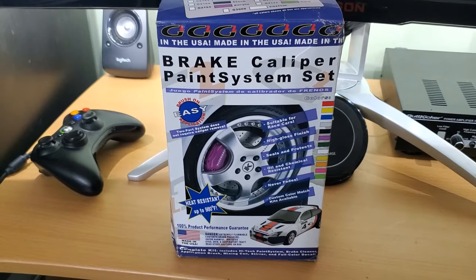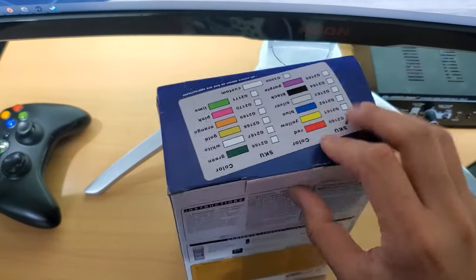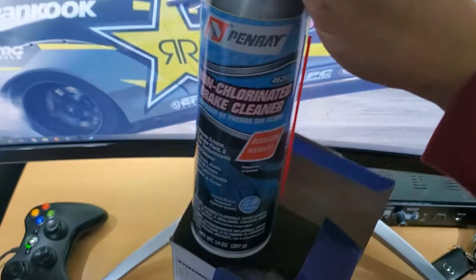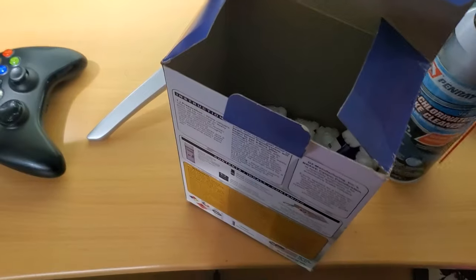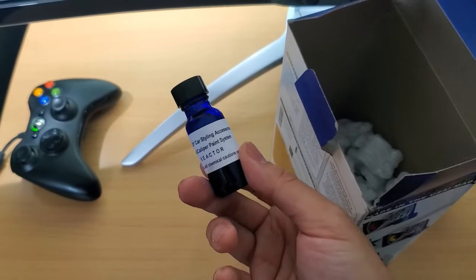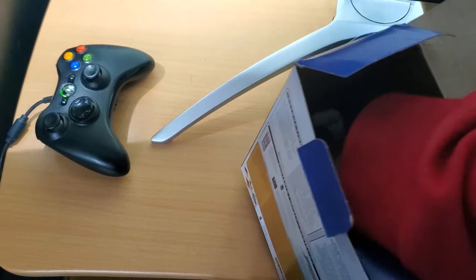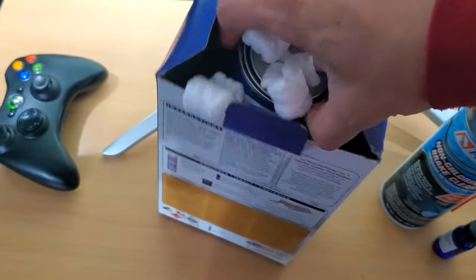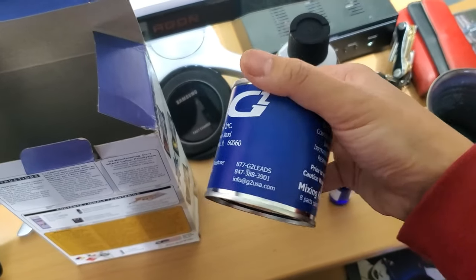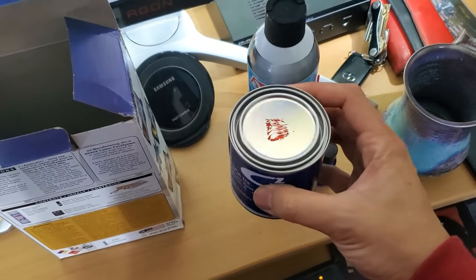Let's open up the box and see what's inside. The box looks a little rough — they just wrapped it in bubble wrap when they sent it. Inside we've got a can of non-chlorinated brake cleaner, the reactor to mix in with the paint or epoxy, and at the very bottom is the paint can, which is pretty small. It looks like it's an eight-to-one mixing ratio.